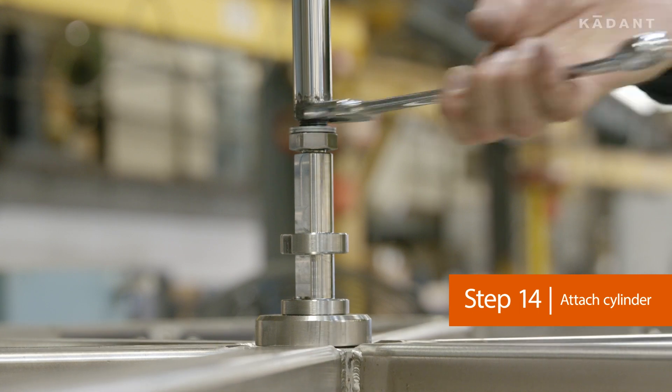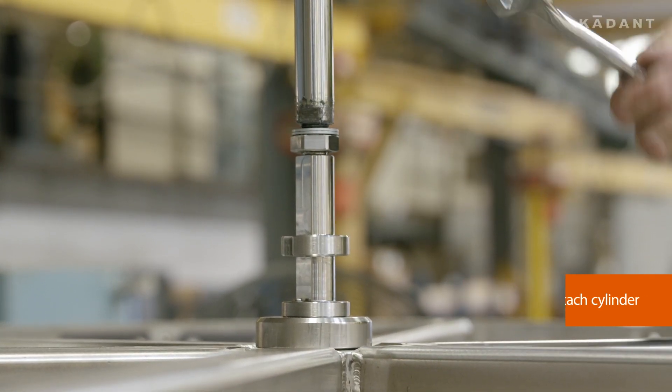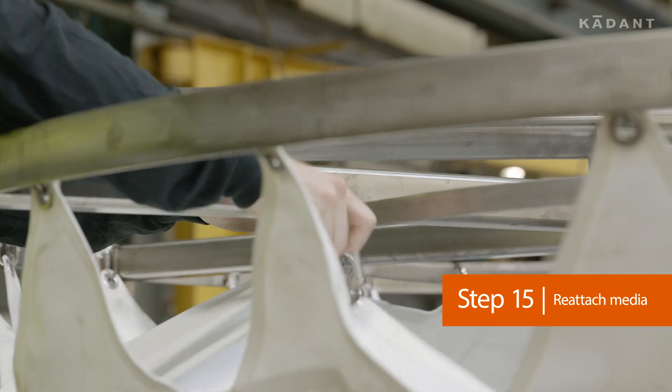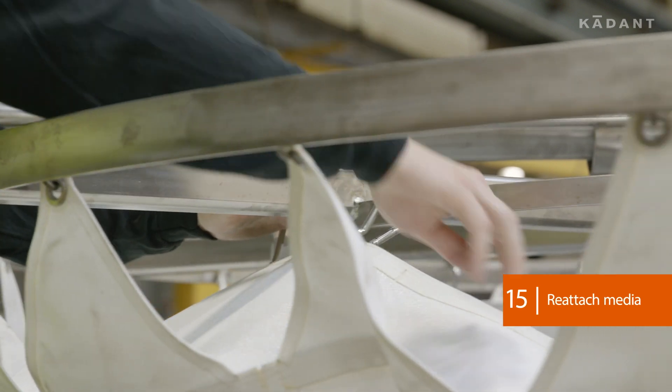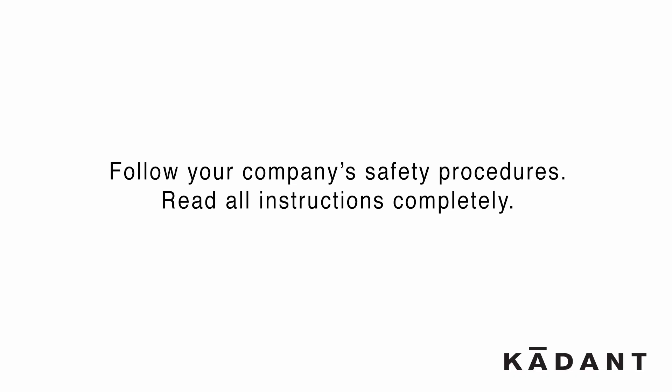Attach the cylinder to the spool piece. Reattach the media. Remember to follow your company's safety procedures whenever working with Cadent products.